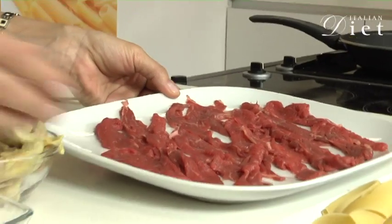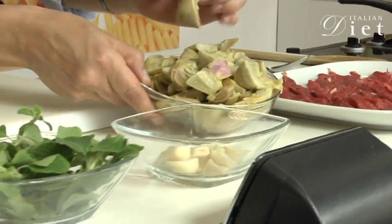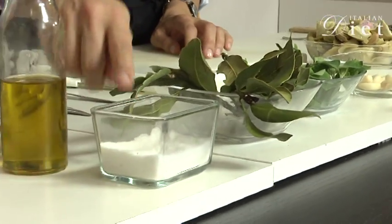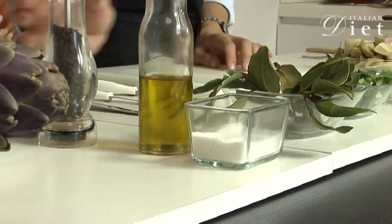We need straccetti, artichoke, forward artichoke, garlic, mint, bay leaves, salt, olive oil and pepper.